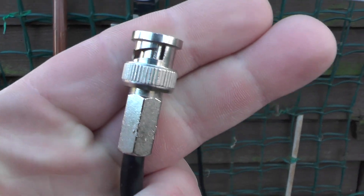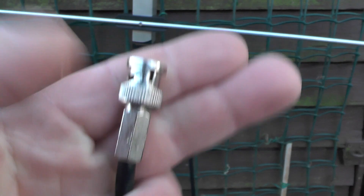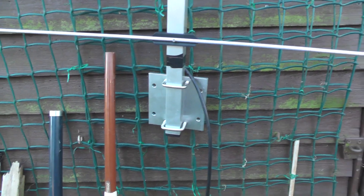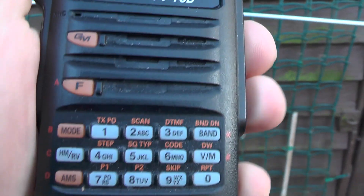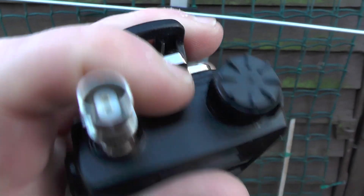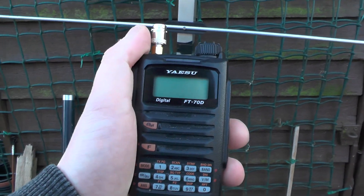So once again, many thanks to Cube. And in today's video, I'm going to try and open up some repeaters that I can't normally get from home, and maybe make a few contacts. The radio of choice is a Yaesu FT-70D digital. On the top there you've got your connection to the BNC plug. So I'm going to fire this up, plug in the beam, and I'll catch you in a sec.